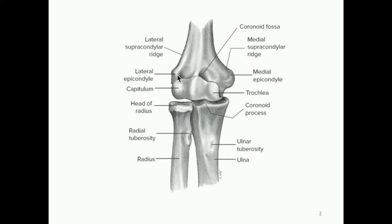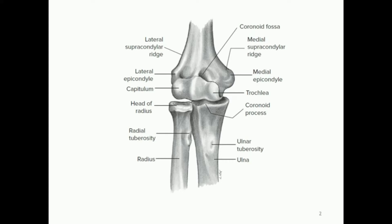Also important on the humerus, we have what's referred to as the lateral epicondyle and medial epicondyle. In this area, the ulna is going to attach on the medial side and the radius is going to attach on the lateral side, and this joint itself is going to be the elbow joint. Taking a look at another view here — this is the lateral view — in anatomical position the radius is going to be on the lateral side and the ulna is going to be more medial.